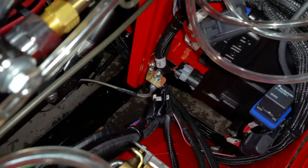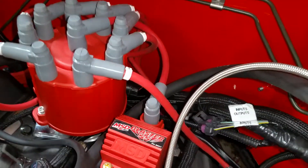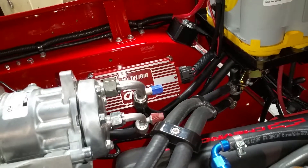We decided to go ahead and mount the ECU down here below the washer bottle — got a couple things to tie up still. All the wiring has been ran behind the engine here, and we're also using the MSD 6A box.